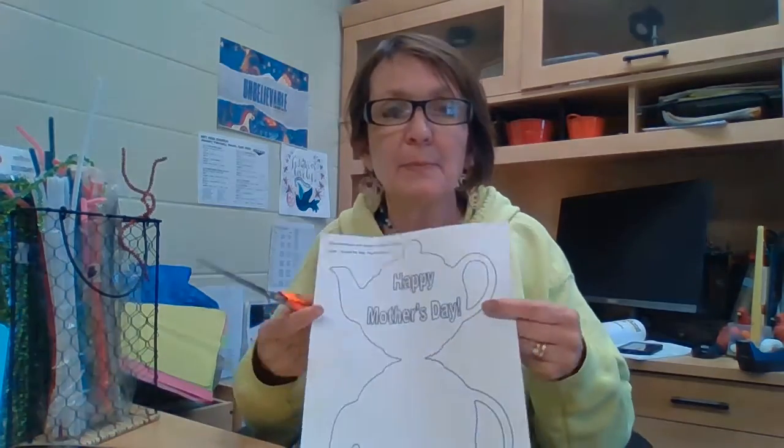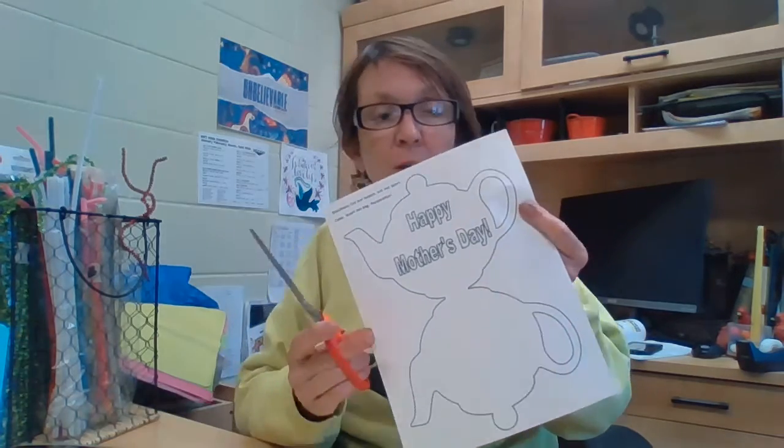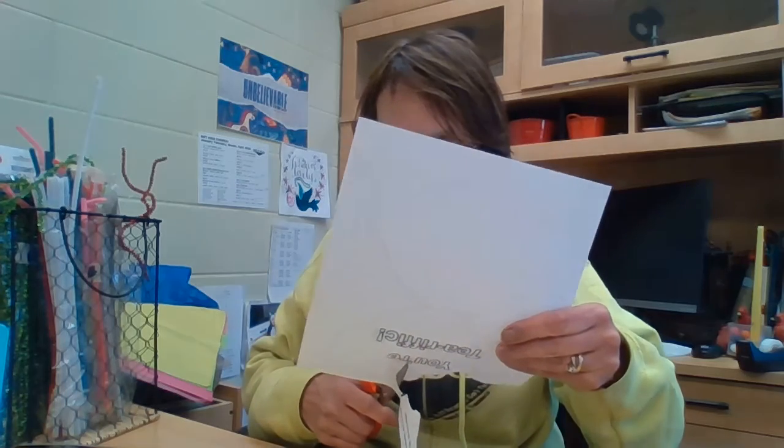Hi, how are you? Do you know that very soon it's going to be Mother's Day? And if you got a letter from me, you might have gotten this as a letter. What this is, is a little Mother's Day gift you can make for your mom. You can follow my example or you can make your own. It's really up to you. A lot of times if you were with me and you weren't having to stay at home, I would be helping you make a Mother's Day gift.